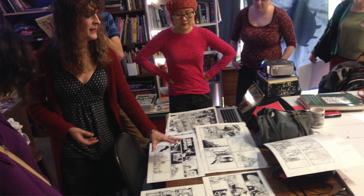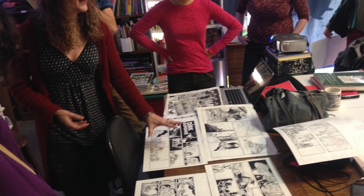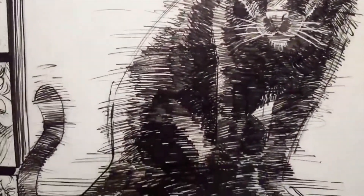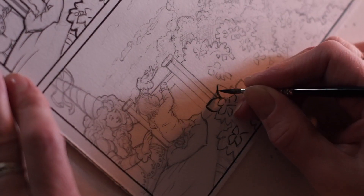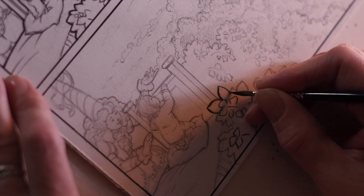Hello, this is Justine Mara Anderson from SAW. I hear this a lot: where do I begin? I don't even know where to begin when it comes to something like learning to use traditional tools like the brush. And I hear things like, I'm afraid I'm going to ruin my pages when I ink with a brush.